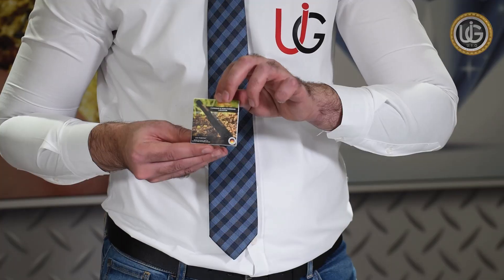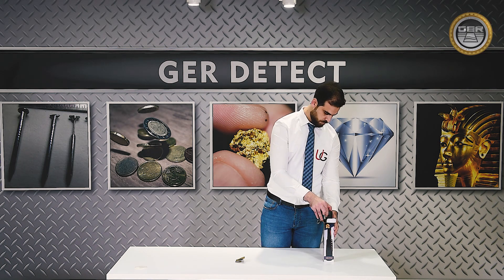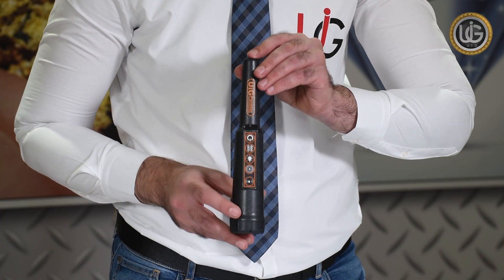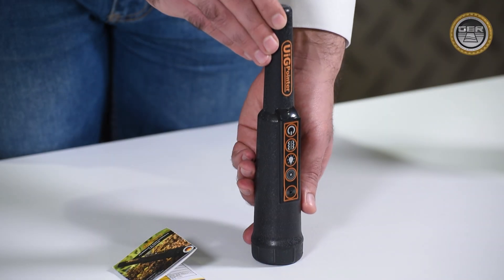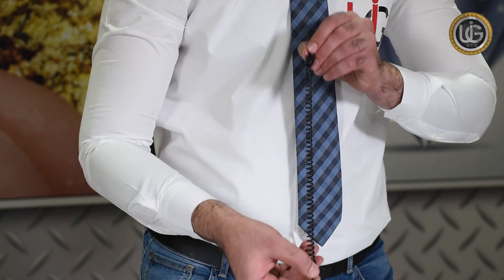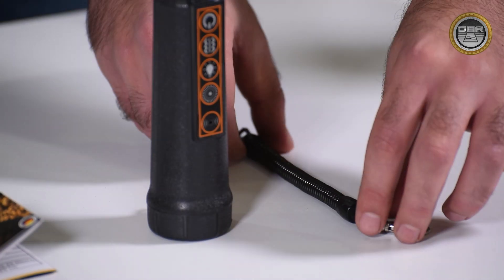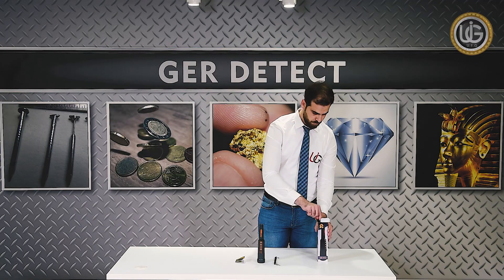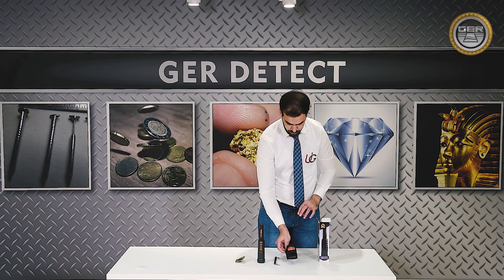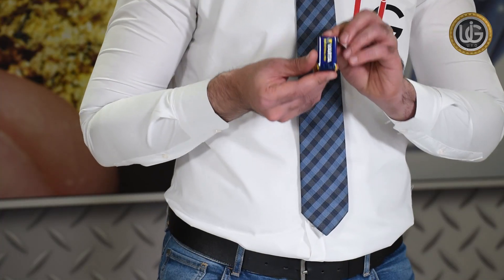Included in the package: a user manual, the main unit, a UIG pointer support cable, a case for the UIG pointer, and a 9V battery.